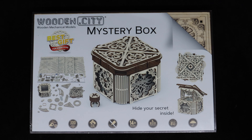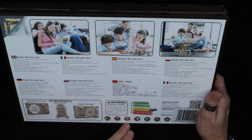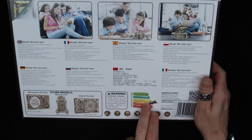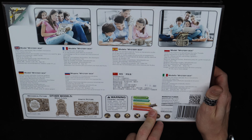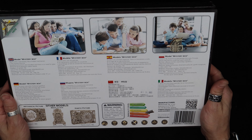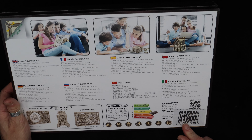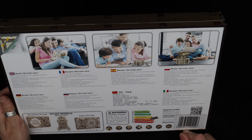Welcome everyone! If you made it through the last video you know what was coming, or you saw the thumbnail before you clicked on it. Wooden City mystery box - I'm intrigued to see how these things work out. I've seen them on my recommended list for a while, so I decided it's worth popping one open and checking it out.